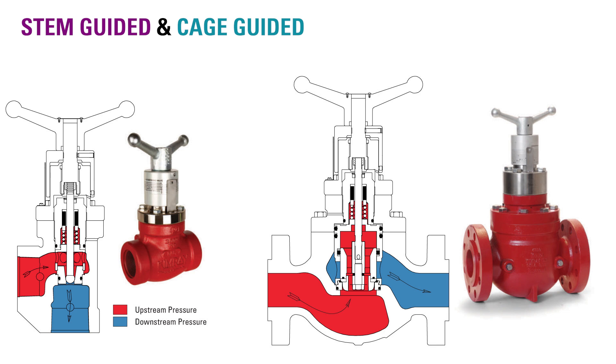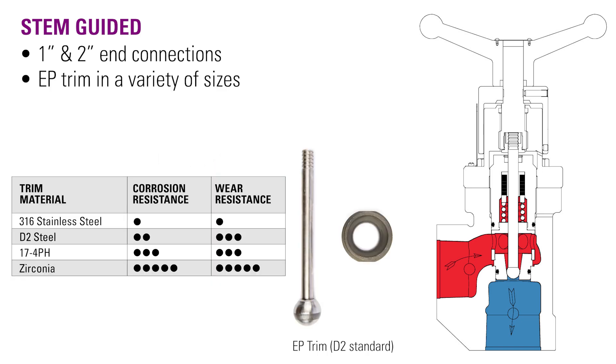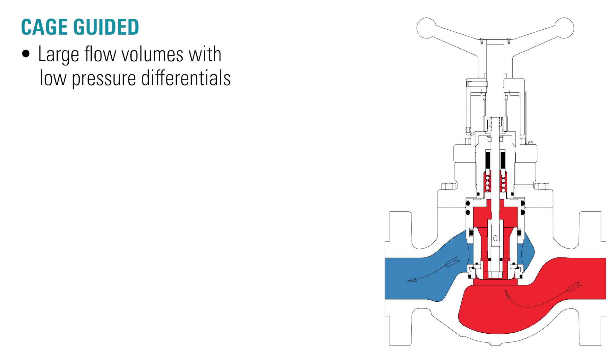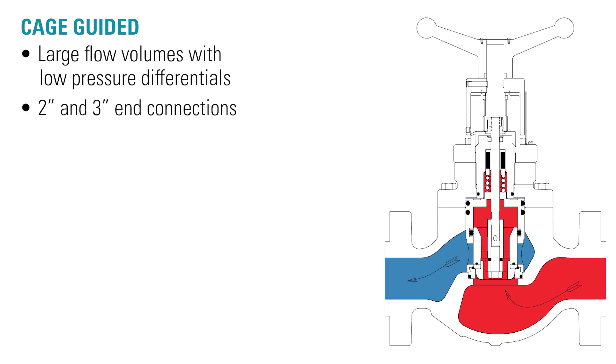Metering valves come in both stem guided and cage guided models. Stem guided metering valves are available in one and two inch end connections and come with equal percentage trim in a variety of sizes, depending on your specific flow requirements. Cage guided metering valves can be used for large flow volumes even under low pressure differentials. Downstream pressure is balanced below and above the internal valve trim, allowing the valve to open and close even under high differential pressure. Cage guided metering valves are available in two and three inch end connections and standard and equal percentage trim.